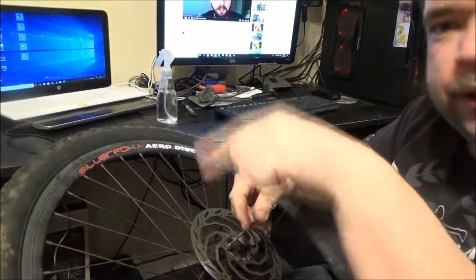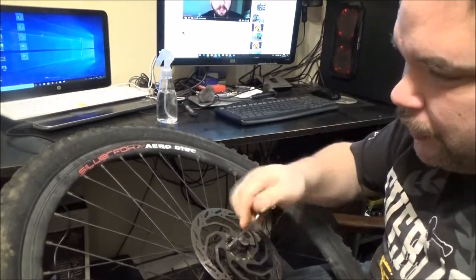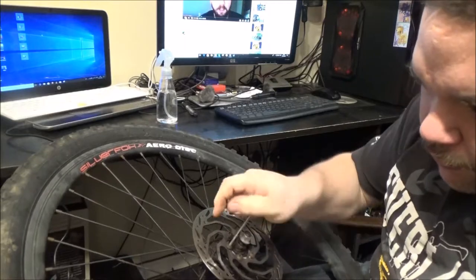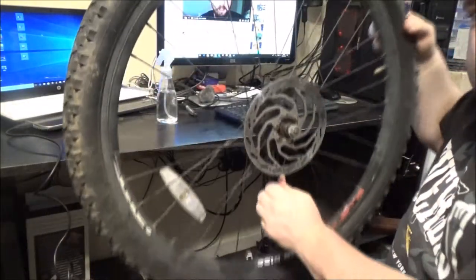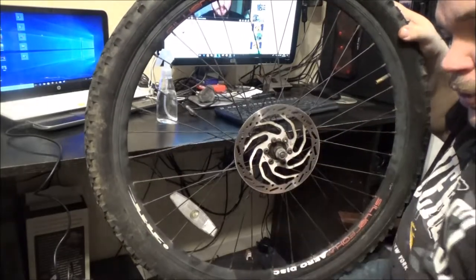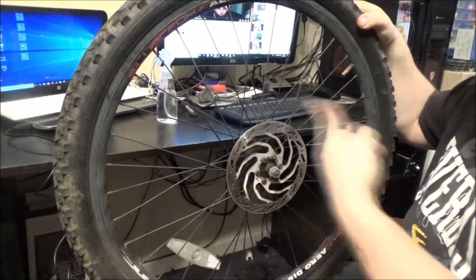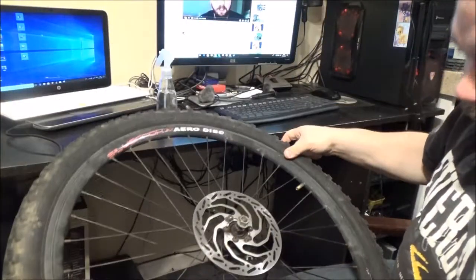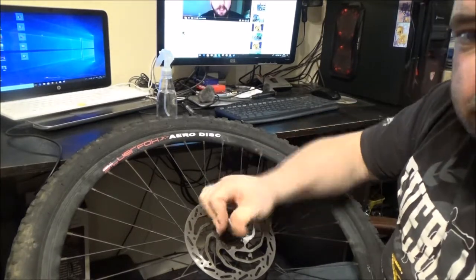Here we go. The arrow points in the direction that the wheel will rotate when the bike's going forward. The brake calipers are always on the left, so you picture the bike — that's your front, you'd be going that way — so that arrow is going in the right direction. Otherwise it won't work.